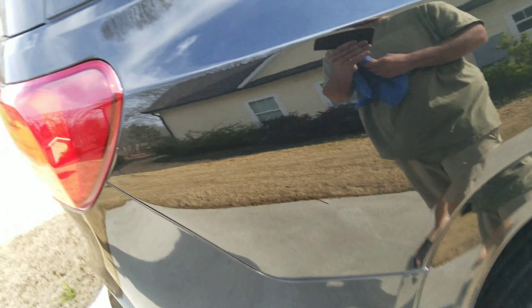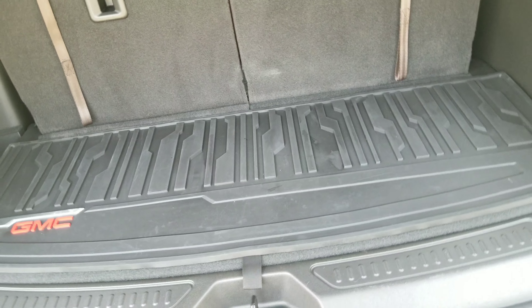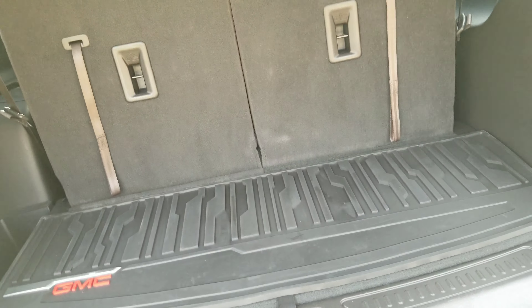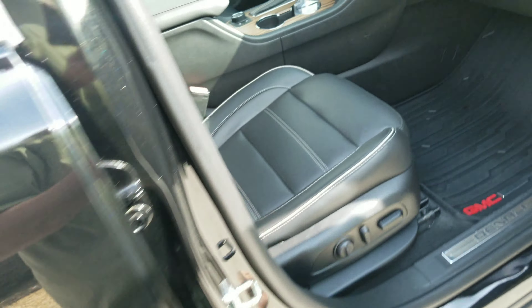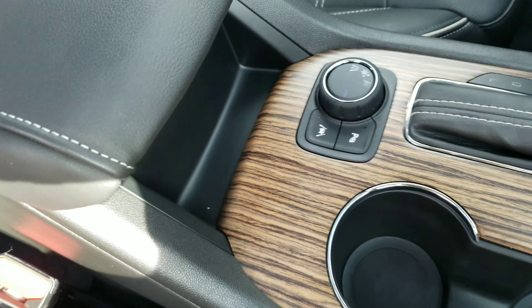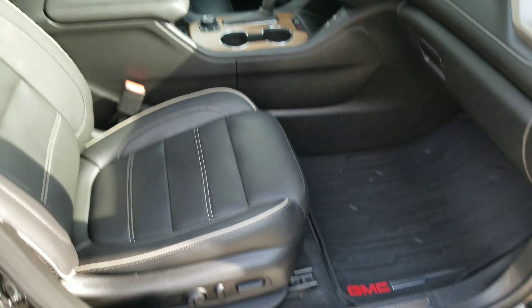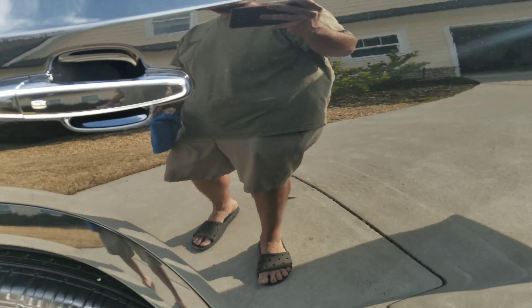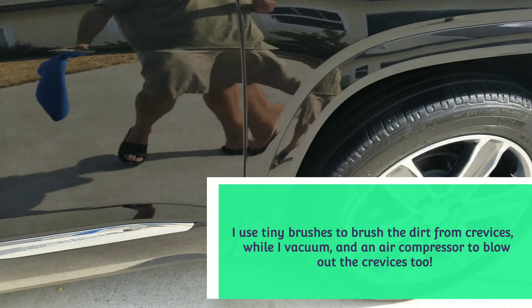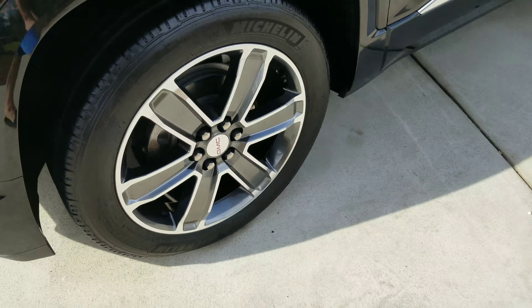All the mats came out really well. Let's get back in here and show you those cup holders — everybody wants clean cup holders. Always a little dust, you know. When I vacuum, I vacuum the seats, cup holders, door panels, the floor itself — pretty much everything to get every little bit of dust up, because the less dust you have when you wipe it down, the better off you're going to be.